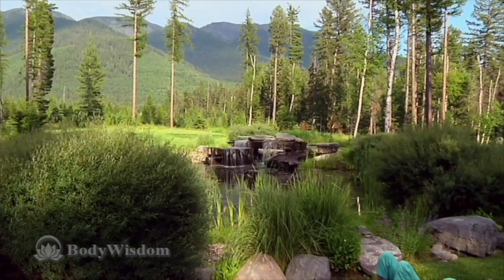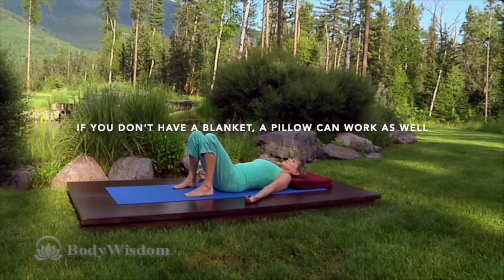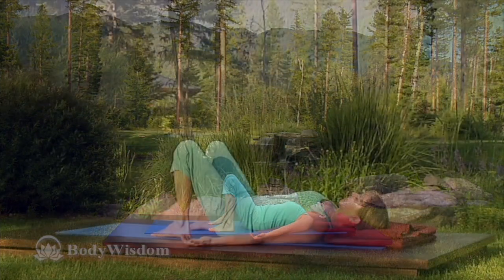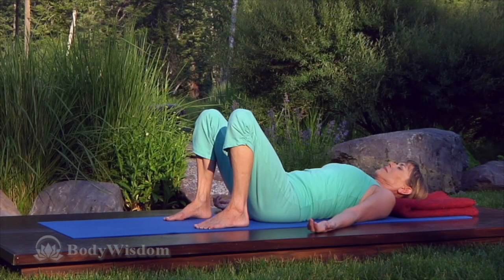Lie on your back in constructive rest with a blanket under your head and close your eyes. This exercise for freeing the sacrum is wonderful for bringing awareness and ease to the movement of the sacrum, a V-shaped bone at the base of the spine where the spine joins the pelvis. Everything is done quite gently.